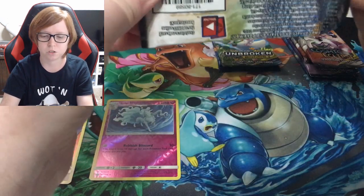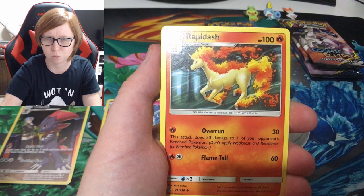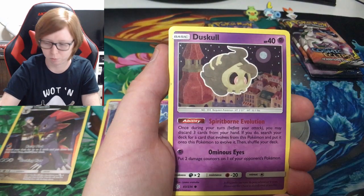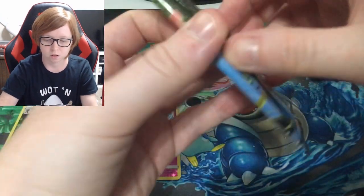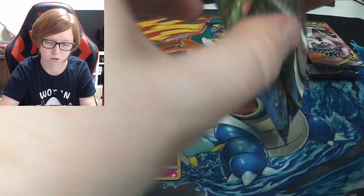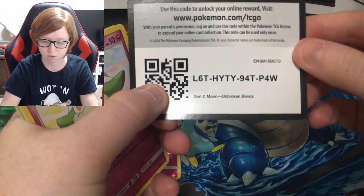I mentioned last week that I made a TikTok — just wanted to reiterate. If you guys have any ideas for TikTok videos for Pokémon stuff, cards, or openings, let me know. I'm really new to TikTok — I honestly don't know how half of the app works. Reverse Feel and Kyogre — Unbroken Bonds here. I think all of these have been green codes so far.